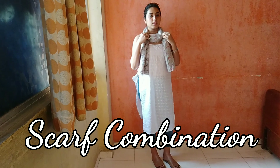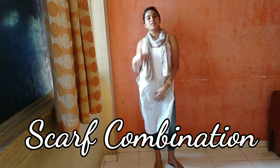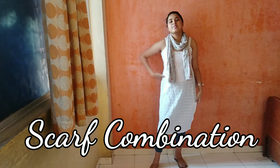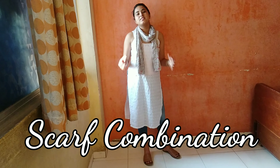Last up is a scarf combination. Adding a scarf to your regular kurta and denim set can just change the definition of your complete style — it looks so great and so formally classy.